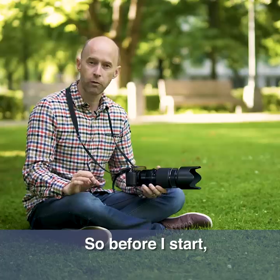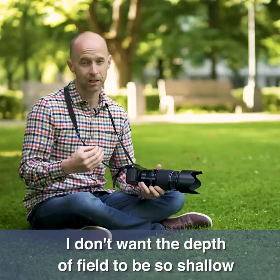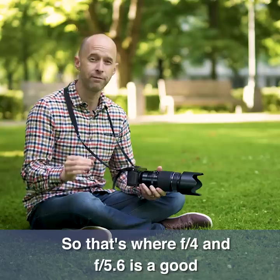Before I start, I'm in aperture priority mode and I'm choosing f5.6 or f4 — both are okay. I don't want the depth of field to be so shallow that one person is sharp and the person behind them is out of focus. That's where f4 and f5.6 is a good average f-stop to use.